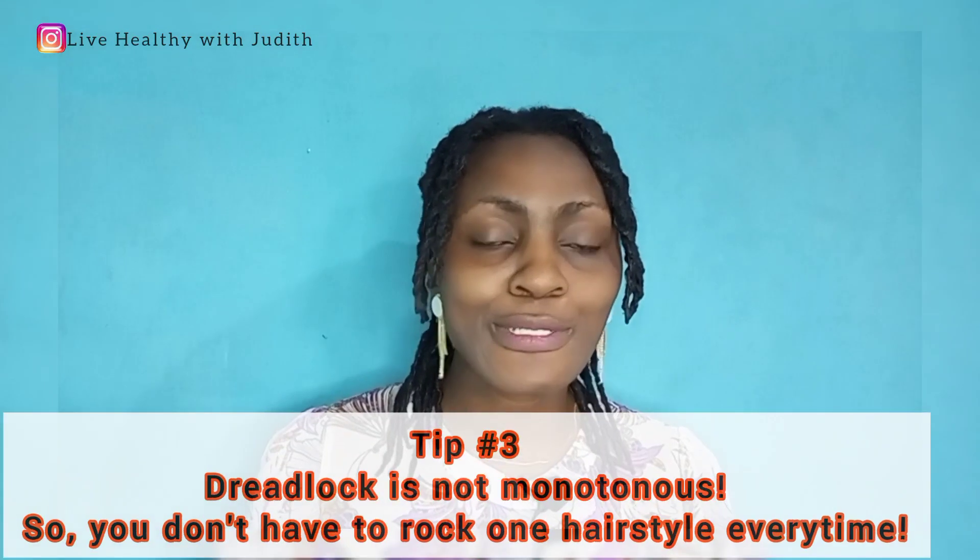For me, I would advise that you use the comb method of starting rather than the crochet, especially when you have natural hair. Because I didn't know this and I actually had some little challenges, but I was able to amend those challenges with natural products. If you have natural hair, choose to begin your dreadlock with the comb method. Your dreadlock stylist will have more information about this.